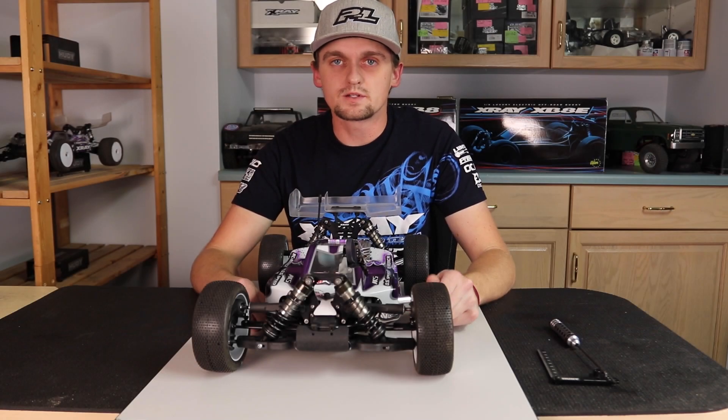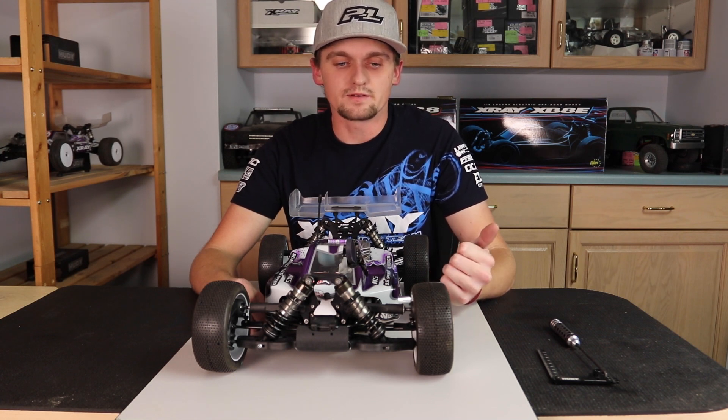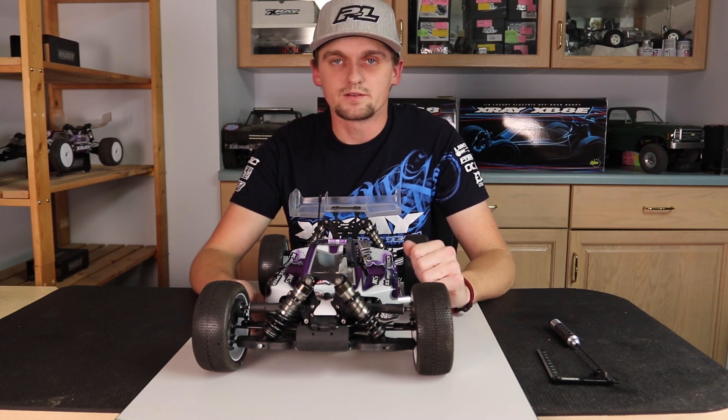Hi, my name is Ty Tessin and today I'm going to talk about the front camber on an X-Ray XB8 pillowball car. I'm going to be covering how to set it, how to test it, and what the effects are. Let's get started.